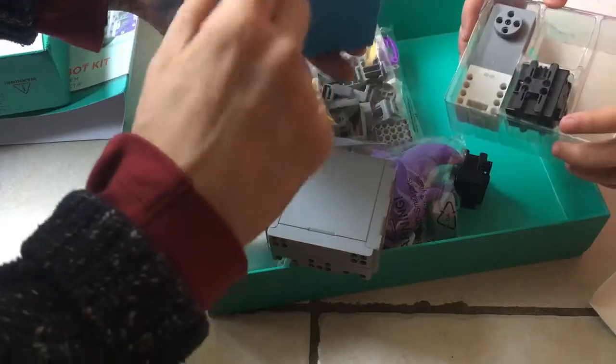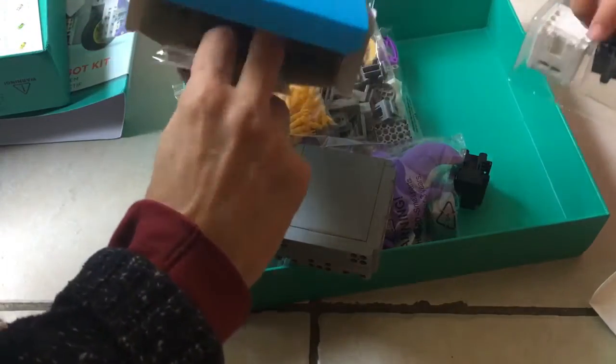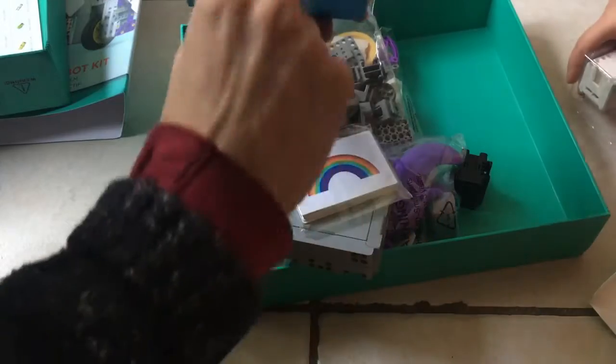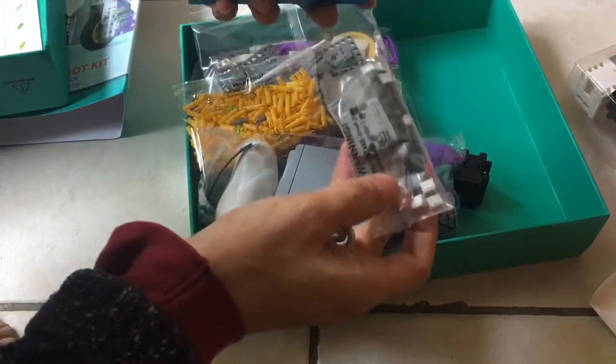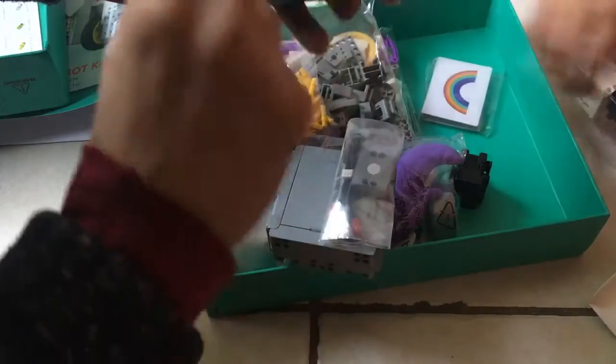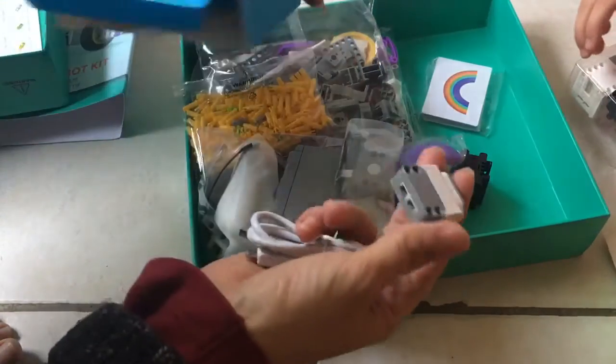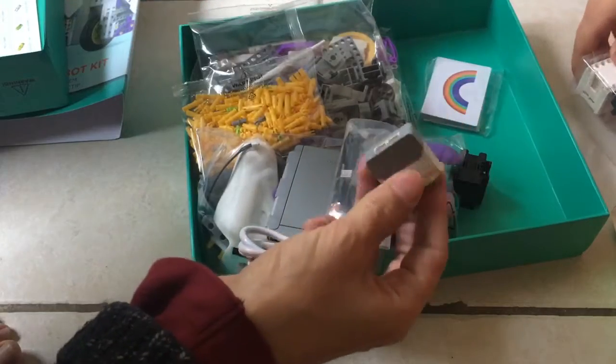Servos! That's right, those are the servos. And what else do we have here? We have some kind of playing cards — I don't know, that's weird. We'll find out what those do. Cute things, some more wires. And I have no idea what this is — a charging cable? Maybe it's a sensor of some kind.